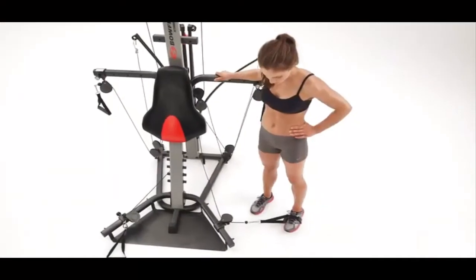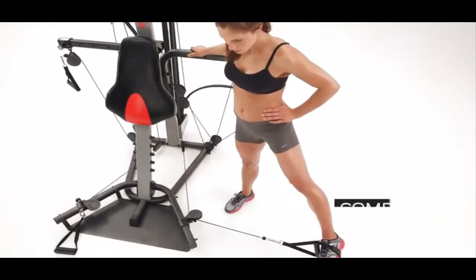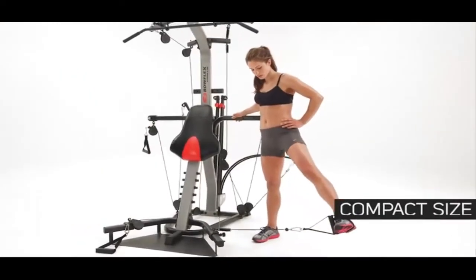Also, the gym-style vertical workout position means a compact size, taking up less space in your home.